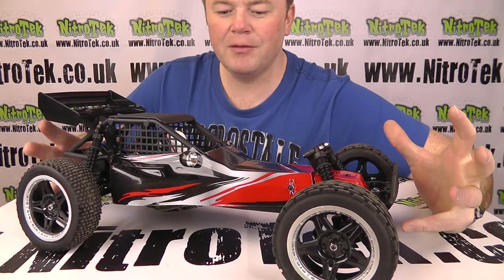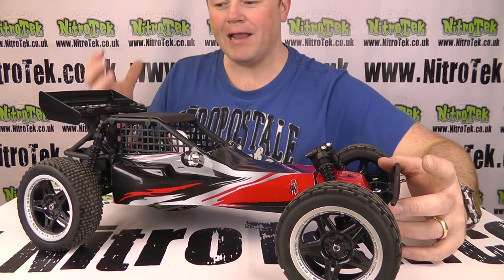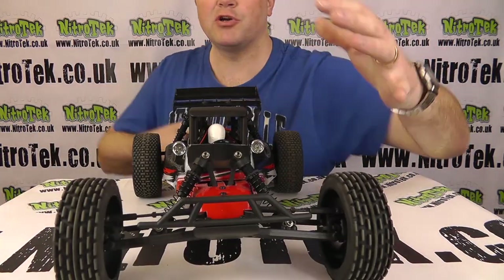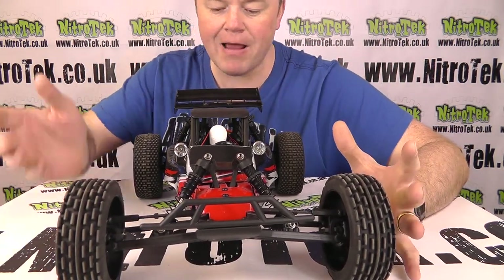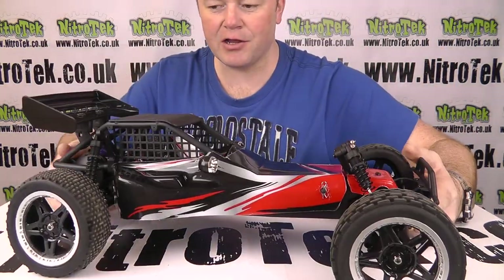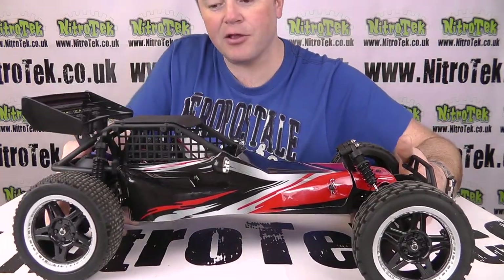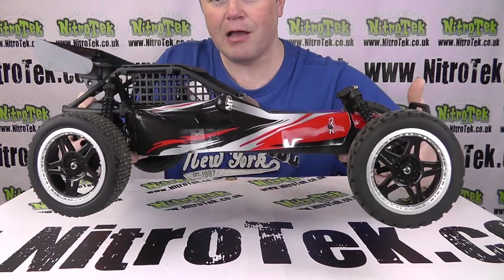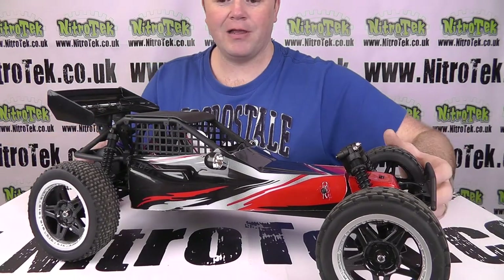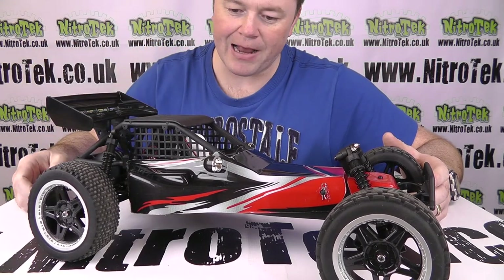The buggy has a huge amount of allure and appeal, certainly for me, with the 8th scale proportions — it's really big. It's also going to help with tackling rougher terrain, jumps, and so on, so it's certainly going to perform very well. It's relatively lightweight too, though the main weight is over the rear end, so the weight bias is towards the rear. Another part of the appeal is this scale body and the wing on the back.